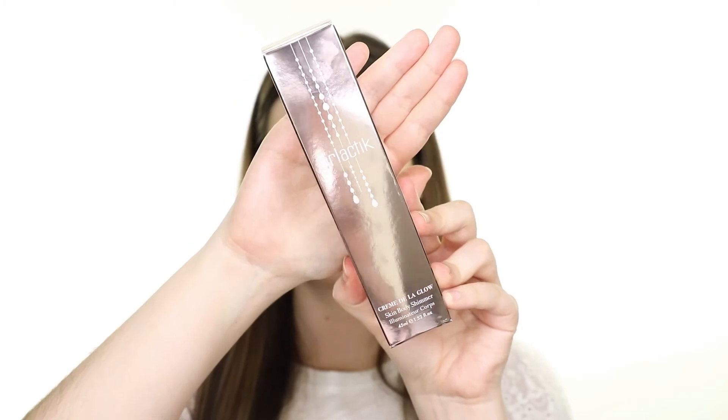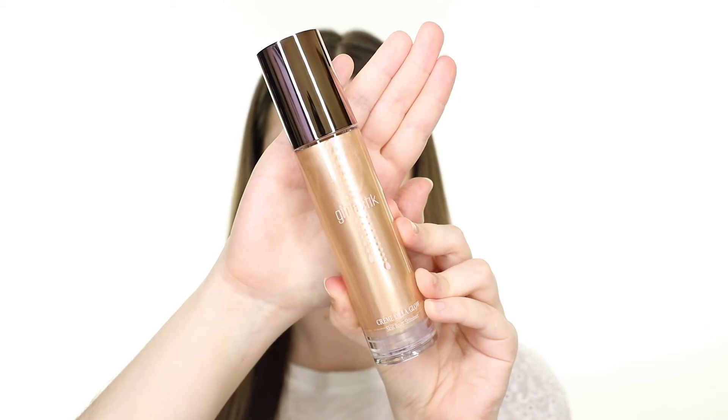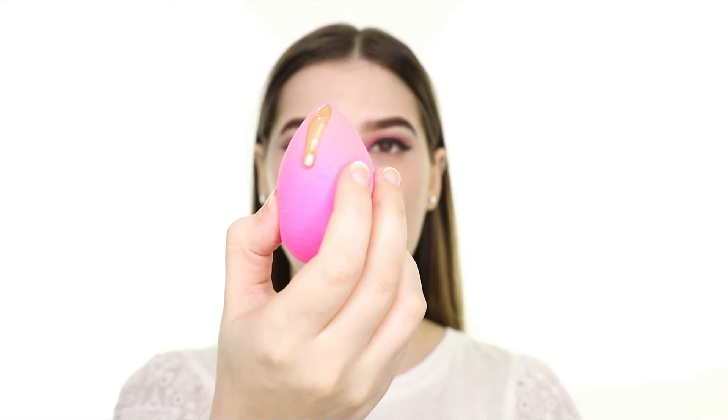Now moving on to the face — let's try the new Creme de la Glow Skin Shimmer. This is a pearlescent body glow that contains vitamin E, coconut oil, jojoba oil, and tomato extract. Personally, I'm not too keen on the coconut oil ingredient because that does clog pores and can cause some breakouts. I'm using the shade Shine, which is a soft vanilla, but they also have another shade called Soleil, which is a warm bronze. You can apply this all over the body for a radiant shimmer, but I'm just going to apply it to my face to see what sort of glow it gives underneath my foundation.